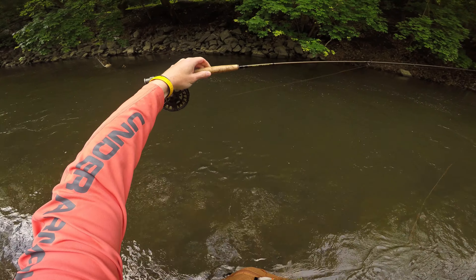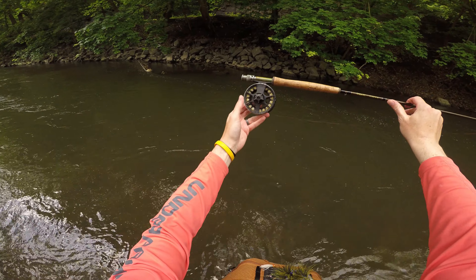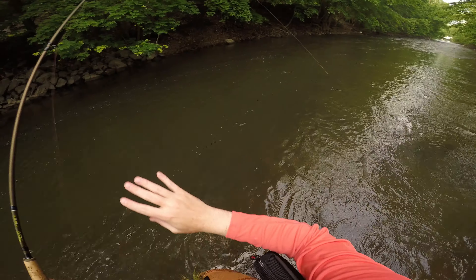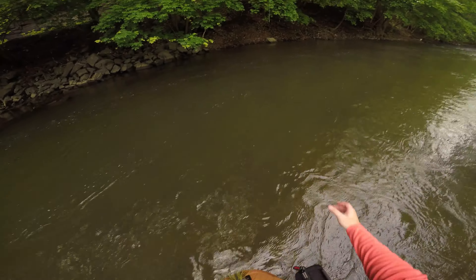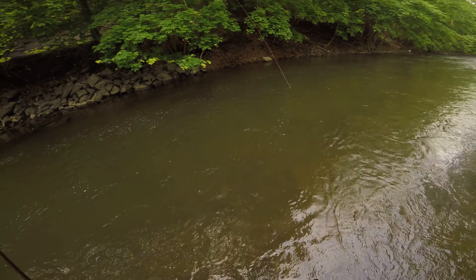Just to explain the setup, I've got my 10-foot Syndicate 3-weight and then, as always, the Lampson Liquid 4-5, the mono rig that I've already created. It's held up for quite some time. I think I've used it for a little over a year — I'm probably due for creating a new one.